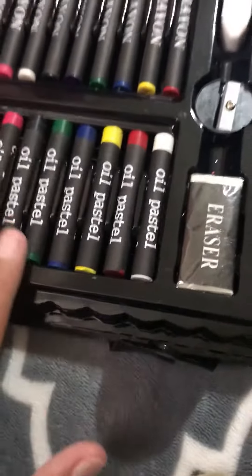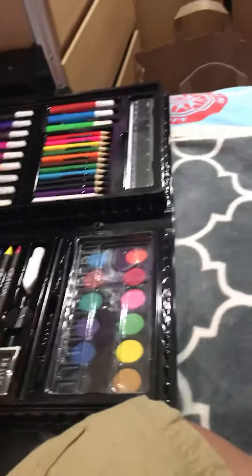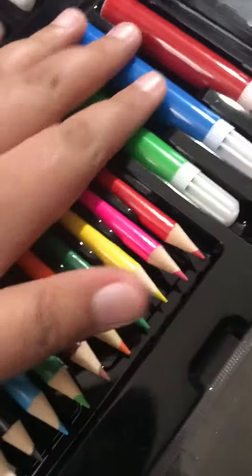Oil pastels, crayons, a ruler, markers, and pencils.